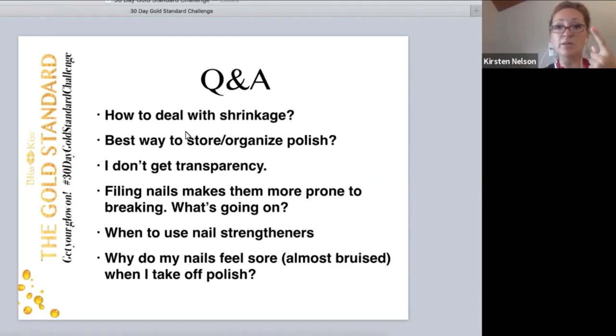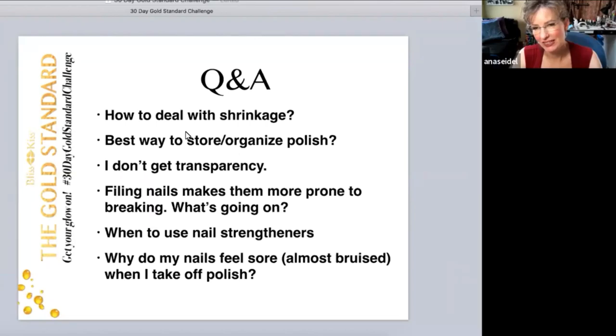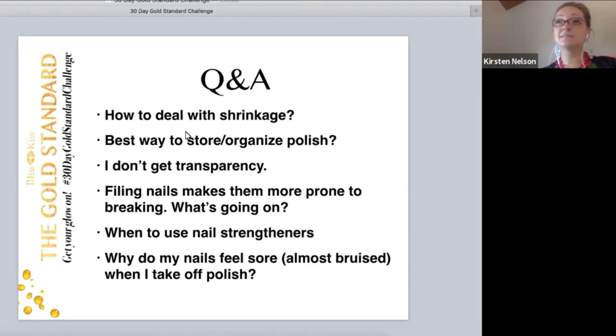Some other questions that came up: shrinkage in polish and top coat. Dealing with shrinkage is interesting, and everybody's different. Sashvich is a quick-dry polish and some people never have problems with shrinkage. I don't have problems when it's a brand new bottle, but I do when it's half used because it's gotten thicker — it shrinks as it's drying and the solvents are releasing. I think it's weather as well: the warmer the weather, the faster the solvents release, and it pulls the polish and shrinks it.